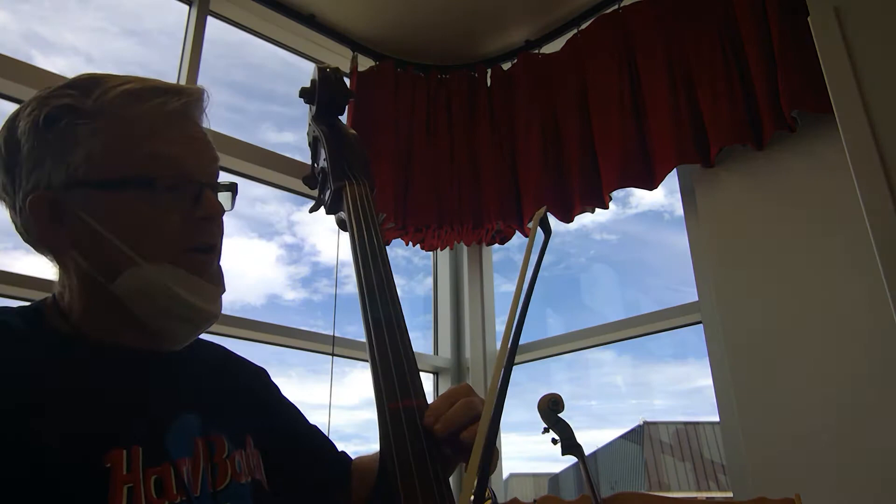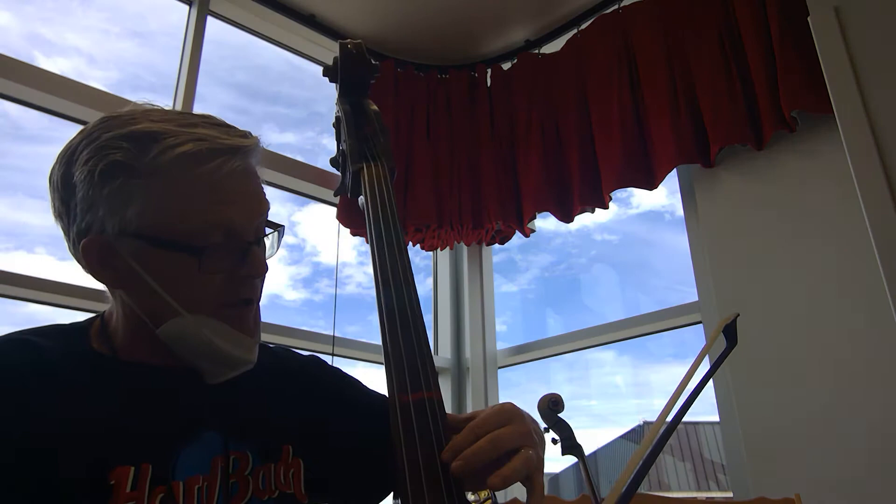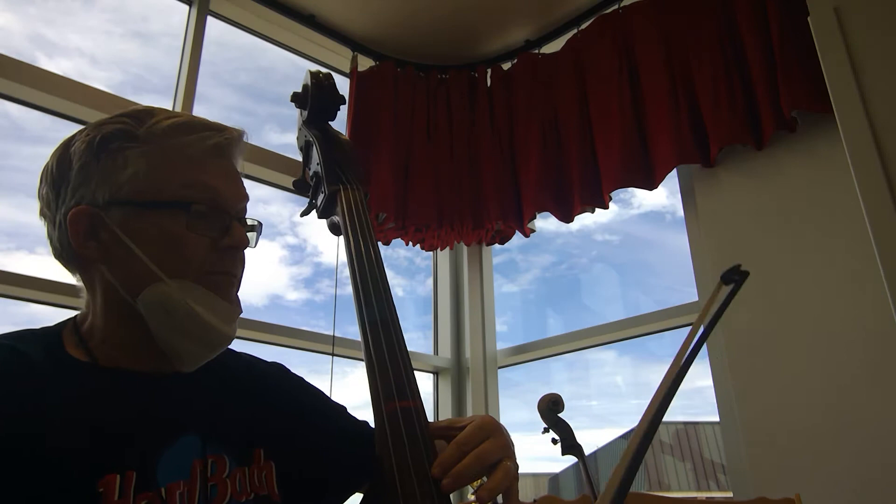The first note here is this high E. Get your thumb in that crook so you have room to reach it. We're in actually fifth and a half position. Here we go, nice and slow.